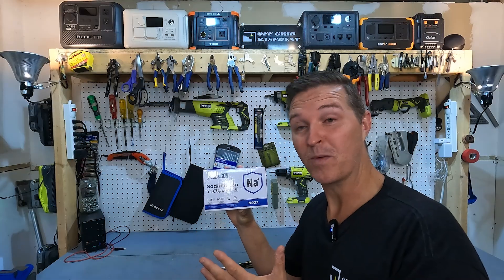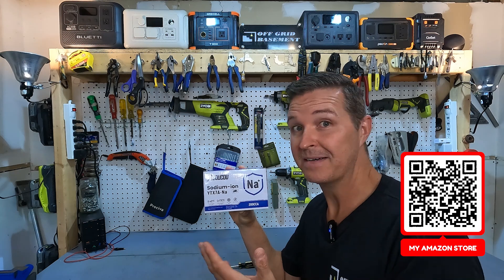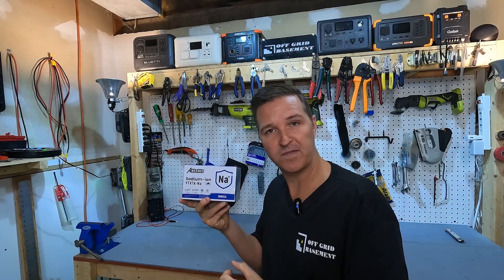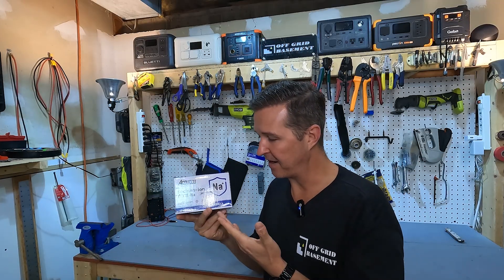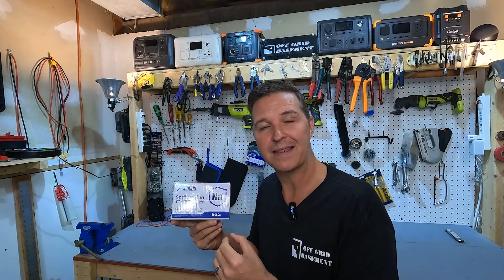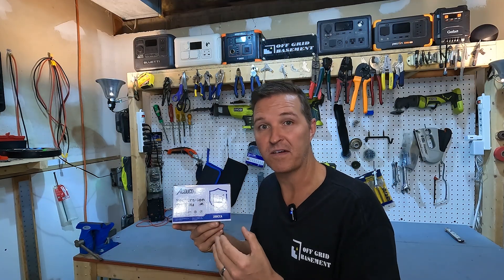Honestly I don't think it will — this is way too small to start an engine like that, but we'll find out. Another thing about this battery is that I want to see the charging and discharging curve of it. I'm very interested in that and I'm going to try to find a lithium iron phosphate battery that is comparable in voltage and size so we have something to compare it to, and then I'll also pull out my lead acid battery from the lawnmower and do a charge and discharge curve of that as well.